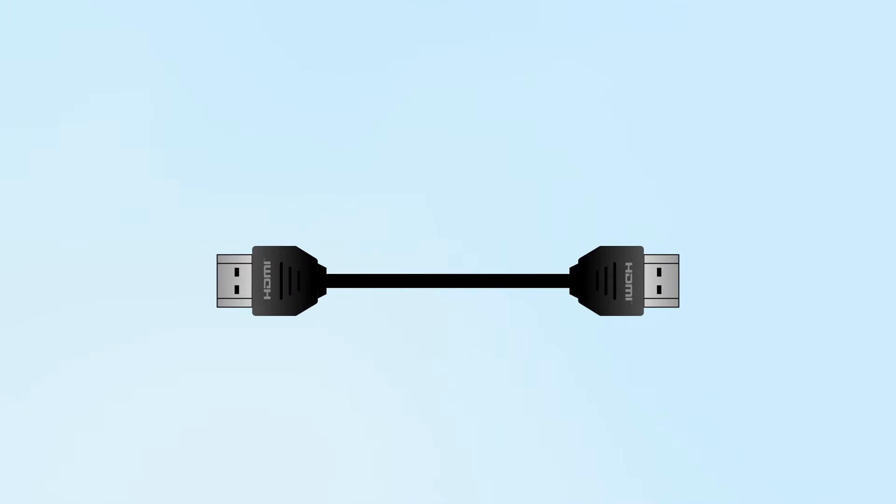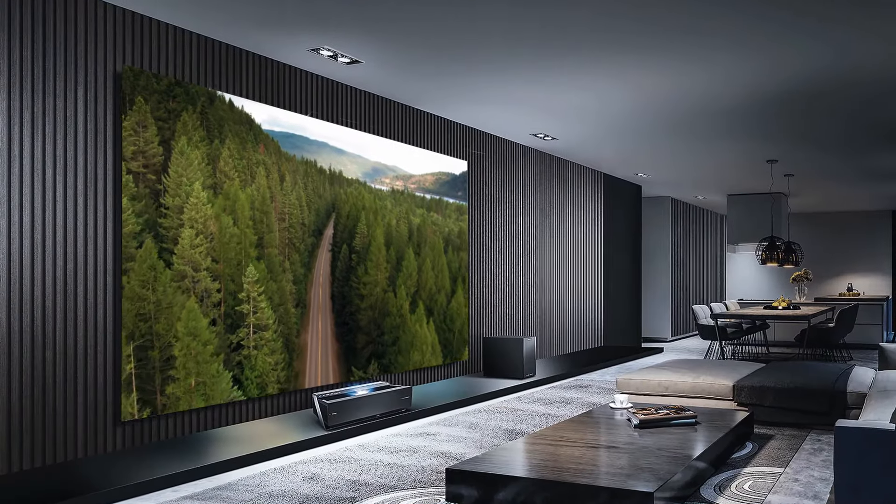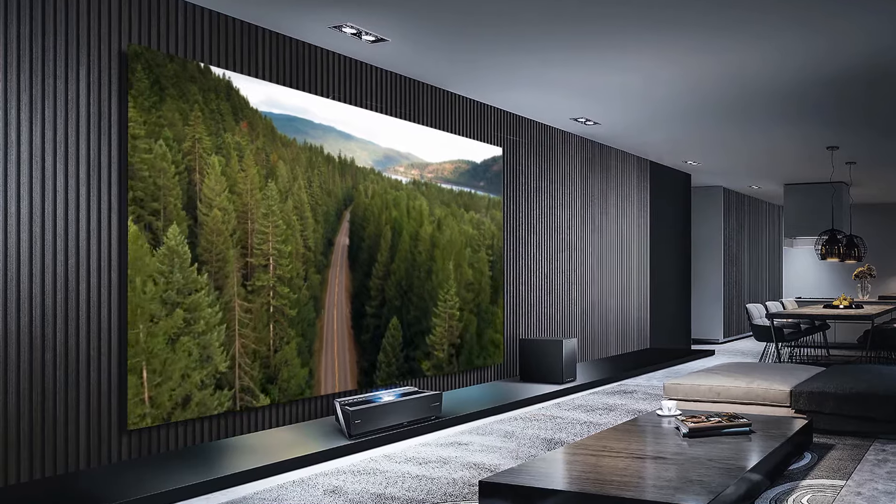With the ability to transfer both audio and video using only one cable, HDMI connections allow you to seamlessly connect all your home theater components together for your ideal viewing experience.